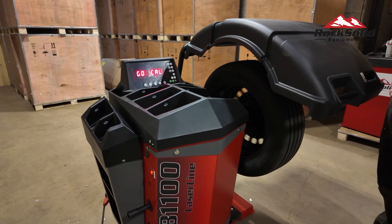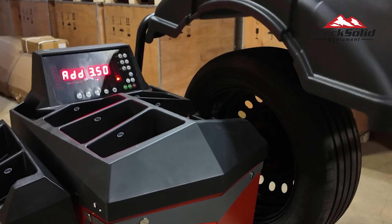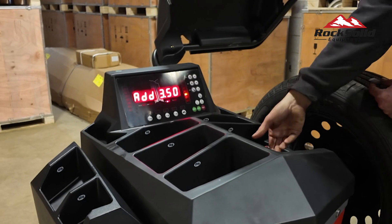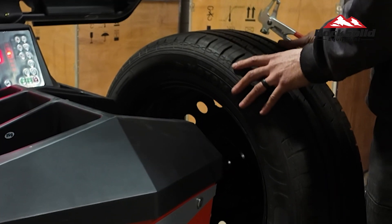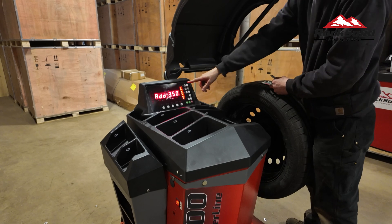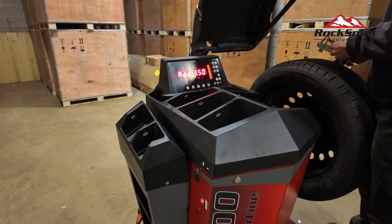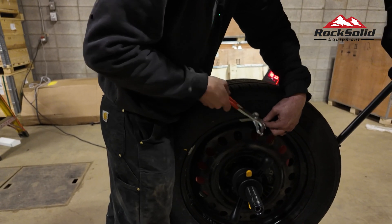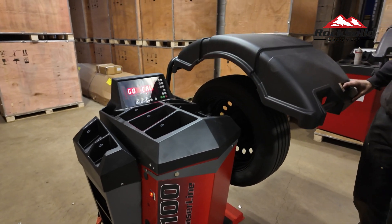The wheel will spin. Wait until it changes to add 3.5. 3.5 ounces equals 100 grams, so grab the 100 gram weight that comes with your balancer. Find top dead center by rolling the wheel until all lights are lit up on the right plane. Place the weight at 12 o'clock on the outside of the wheel — placement is key. Close the hood and wait until the wheel stops spinning.